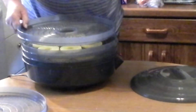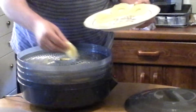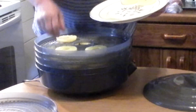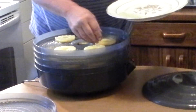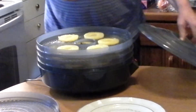Looks like we're going to get three nice trays here. It sits from 12 to 20 hours, so we'll put our half cover on.